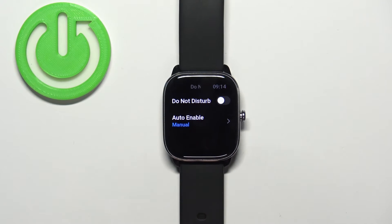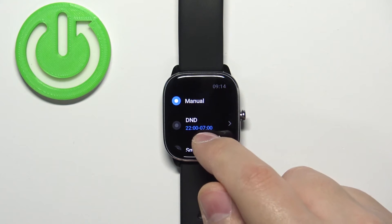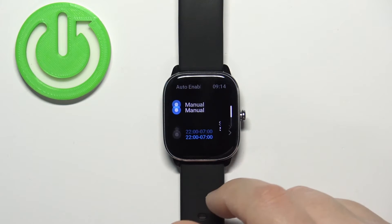Another thing you can do in settings is turn on automatic Do Not Disturb mode. Tap on Auto Enable and here you have three options: Manual, Scheduled Do Not Disturb mode, and Smart Do Not Disturb mode.